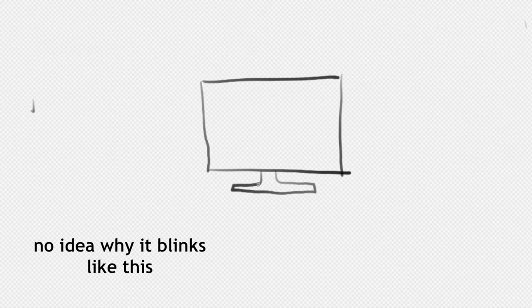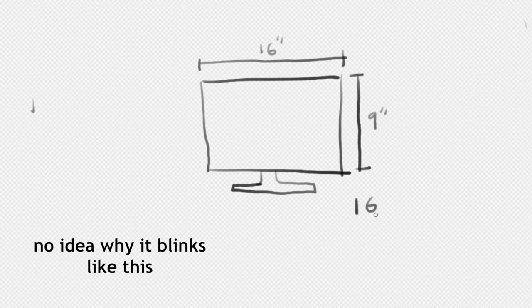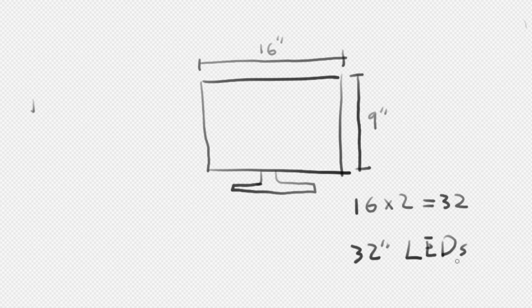You'll need to measure the length of the longest side of the monitor, which is usually the top and the bottom, and double that length. So for instance, my monitor was a 16 inch by 9 inch, and so I doubled 16 and got 32, so I ordered a 32 inch strip. A 1 meter strip is about long enough for that size.